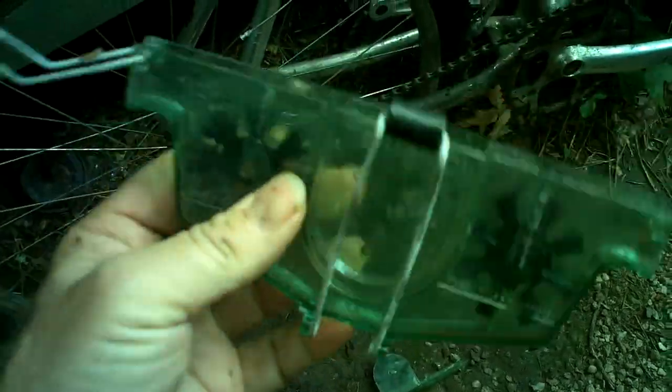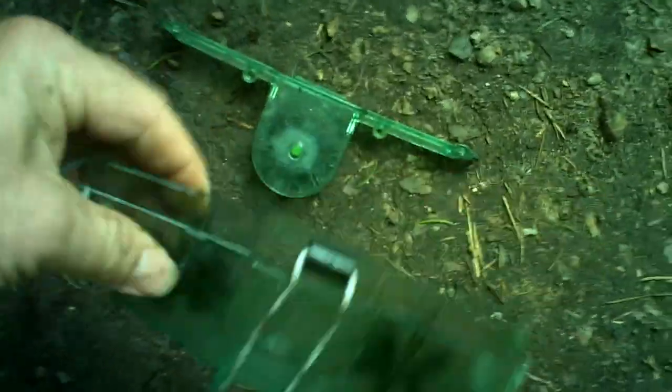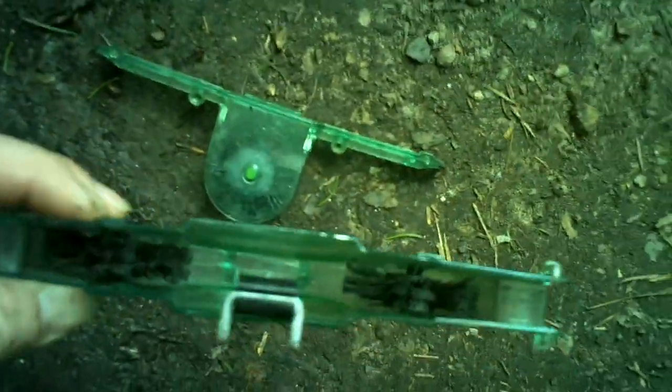I'm trying to do everything with one hand here. You can see the brushes — see how they're pointed down? There are two brushes inside. It just pushes your chain down and your chain runs through them.